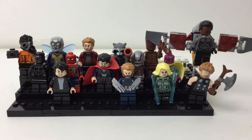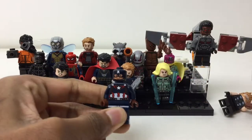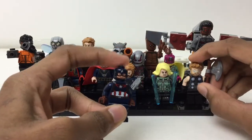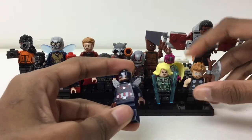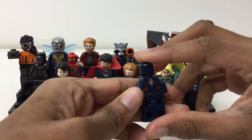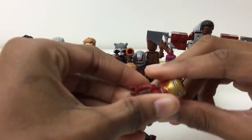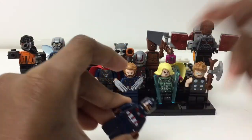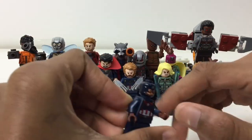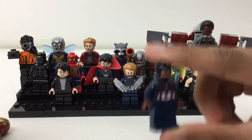Captain America does not use a helmet anymore — he goes with his hair — but remember when he did? Remember old Cap? He did wear a helmet that goes on top of his actual face, and I've always thought it lazy that it was just printed on the head. I thought they should have made a 3D helmet piece that went over his head, so when you take that helmet piece off you could still have his face prints and probably a hair accessory.